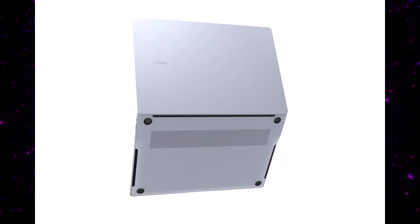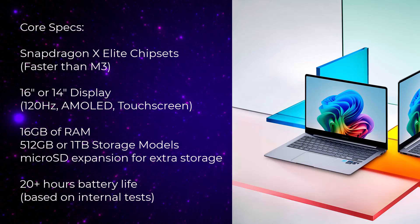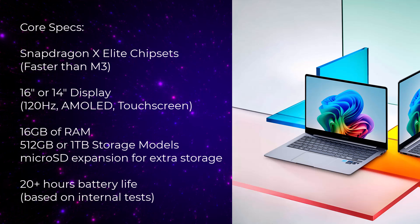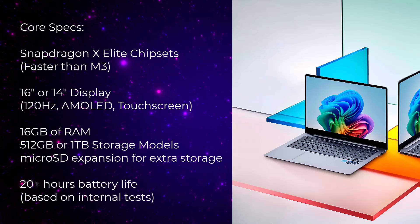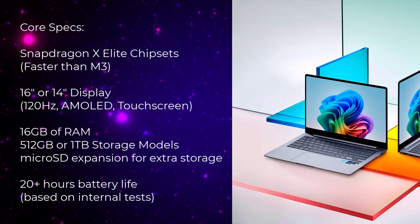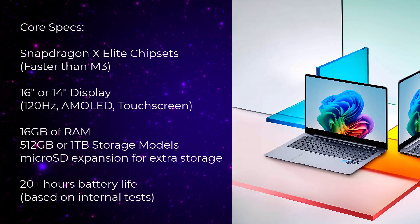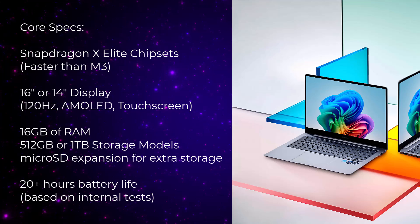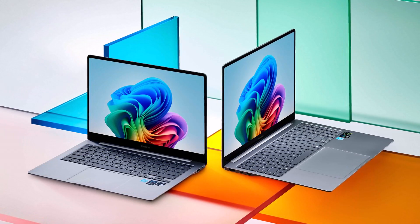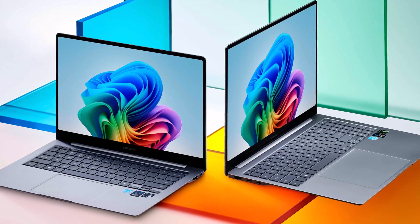They're not out in the open yet so we haven't gone hands-on just yet, but we will very soon. The base specs are going to be a 12-core Snapdragon X Elite processor. You can get a 14-inch model or a 16-inch model with a larger display. All displays are going to be OLED, touchscreen, and as usual with Samsung displays, they are going to be gorgeous. You're getting 16 gigabytes of RAM on all models and up to 1 terabyte of storage. They'll have Wi-Fi 7 and up to 20-plus hours of battery life.